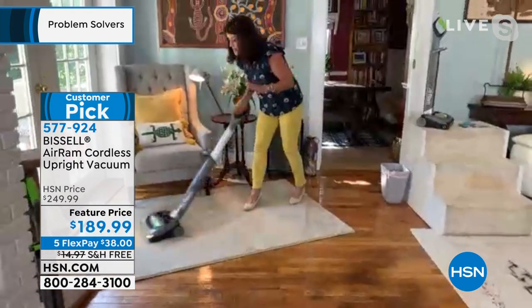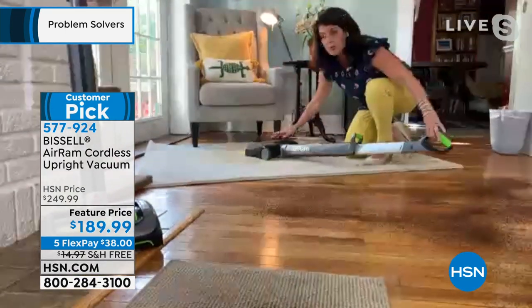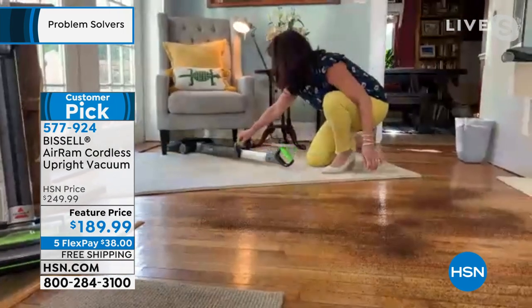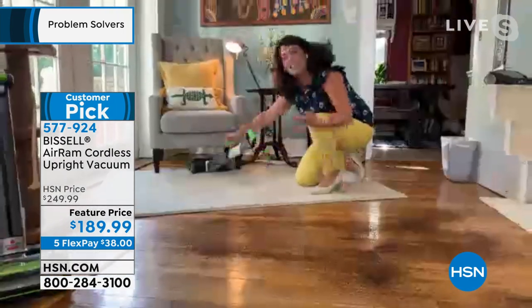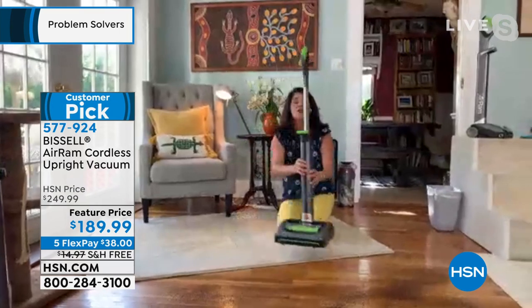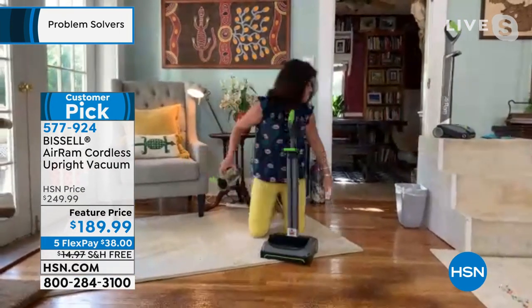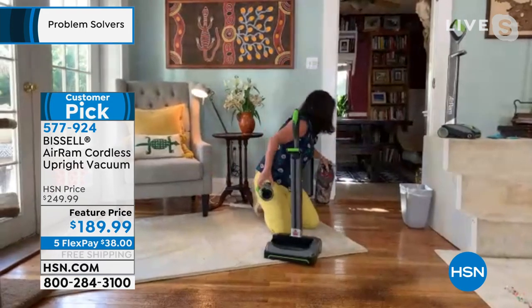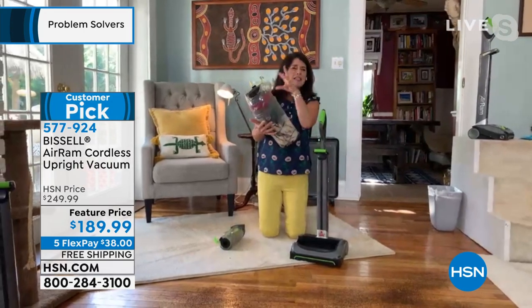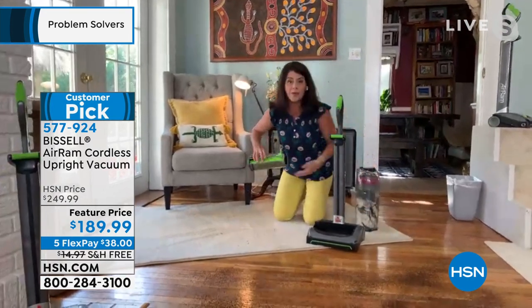We just got it back in stock. We have our sale price — no one else has that. This is why people love it: that LED light allows you to go where the messes are. Look how easy this handle goes under your furniture — you don't have to move furniture, you don't have to plug anything in. When you're done, this is how you store it. The magic is compression tank technology: for 2021, you never have to turn on a heavy machine, smell it, or deal with the weight.